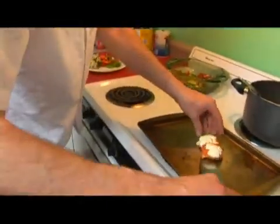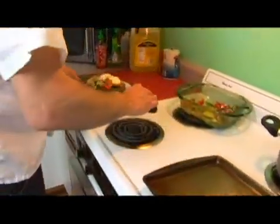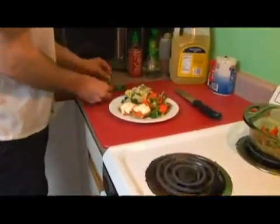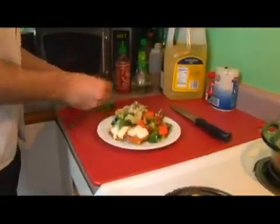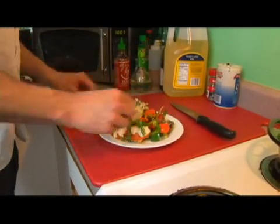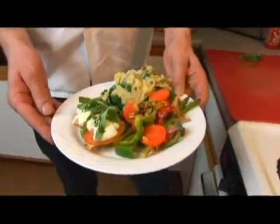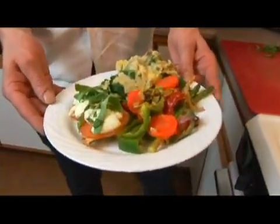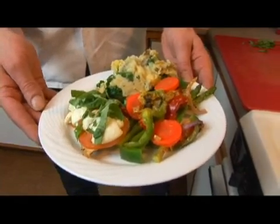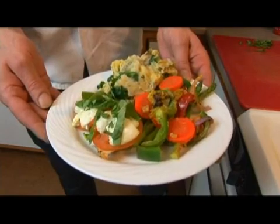And then we gently take our chicken because the tomatoes tend to slide around, and we will top it with some of our sliced basil. So here we have mustard thyme marinated roasted vegetables with our spinach and cheese mashed potatoes and our southern French chicken. Thank you.